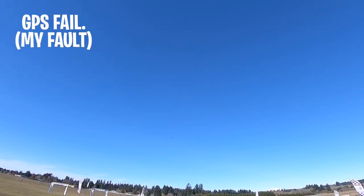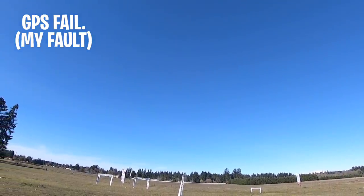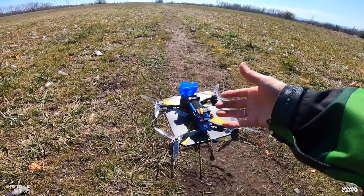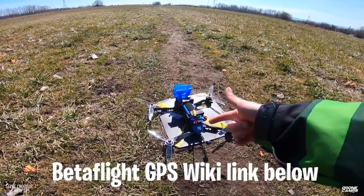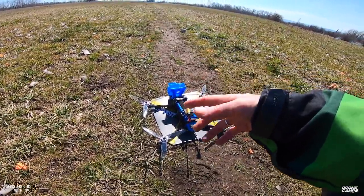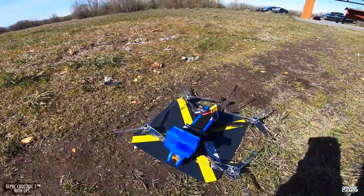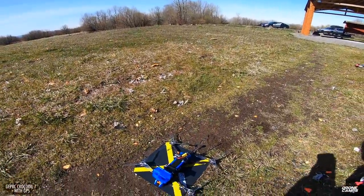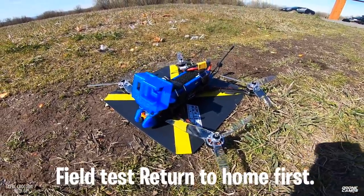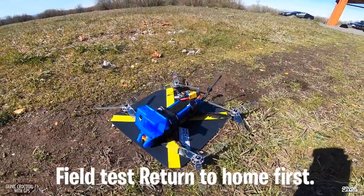Here we are with our second flight test. That first return-to-home had a problem and it immediately fail-safed. I had to go back to the Betaflight CLI and talk to a few other people on the internet. I want to give some props to Oscar Lang for his great write-up on it, and also Albert Kim. There's also a wiki available for GPS on Betaflight. Most of it right now is happening inside the CLI command prompt. You're going to have to do some things there.